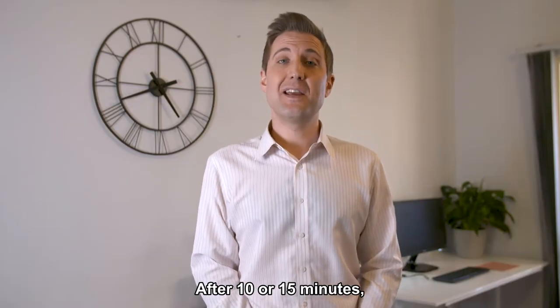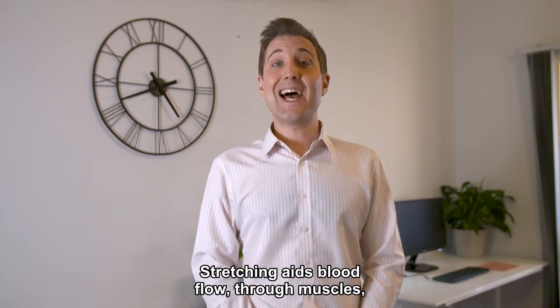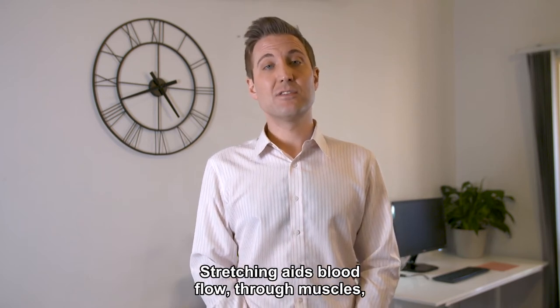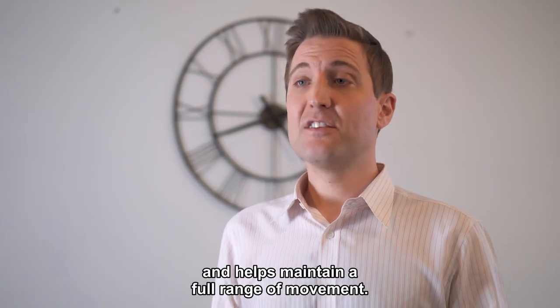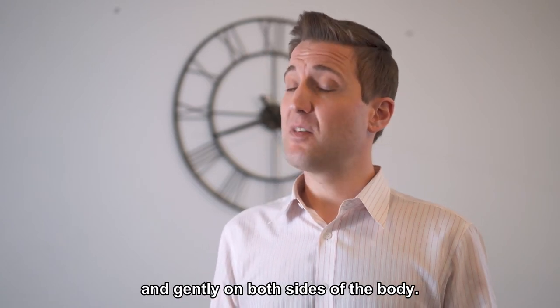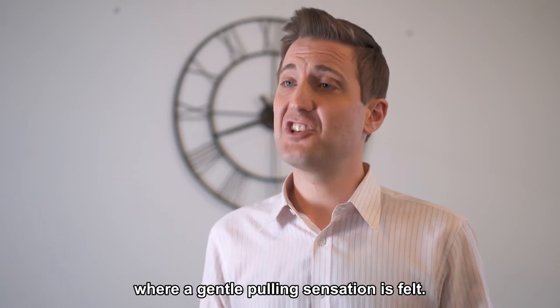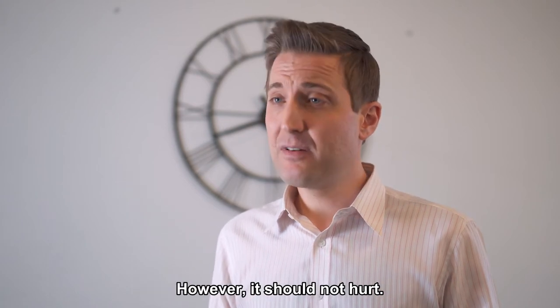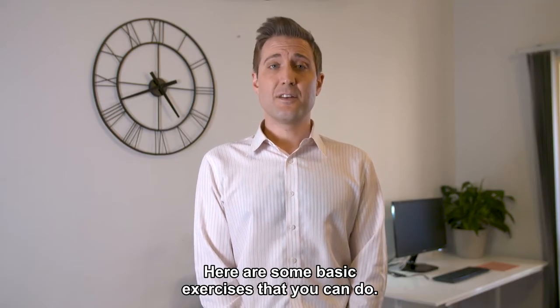After 10 or 15 minutes, we all begin to slouch in our chairs. Stretching aids blood flow through muscles, releases tension and helps maintain a full range of movement. Stretching should be performed slowly and gently on both sides of the body, taken to the point where a gentle pulling sensation is felt — however, it should not hurt. Here are some basic exercises that you can do.